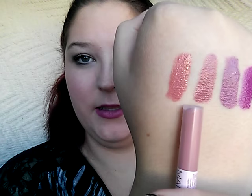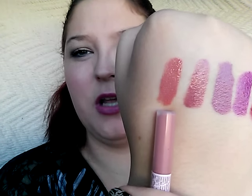This lightest shade here is called All of You. And this is what it looks like in the tube — the tubes are a little frosty so it does skew the color. It's like a pinky nude.